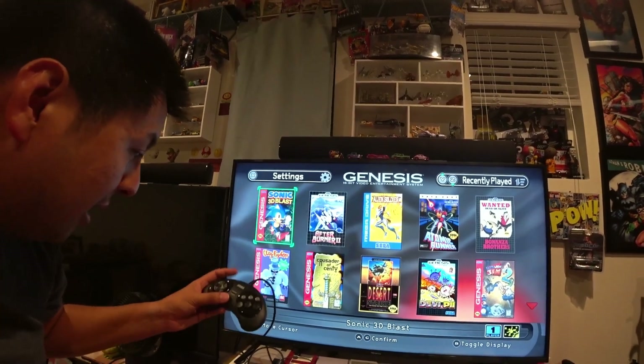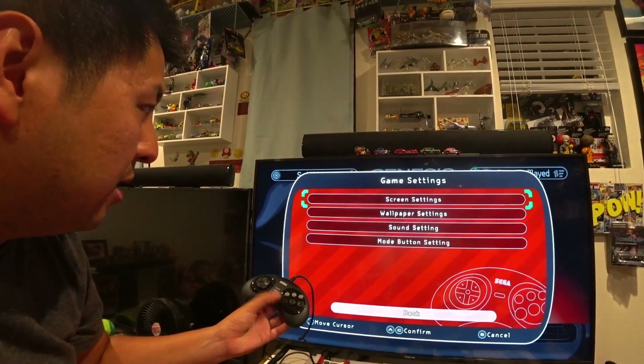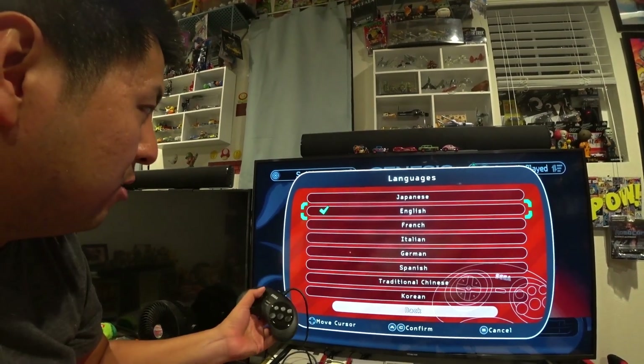Is there a setting? X is for settings. I think if you change the smooth setting... and if you change the language to Japanese...